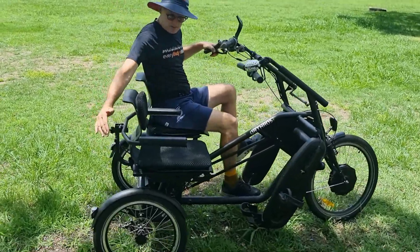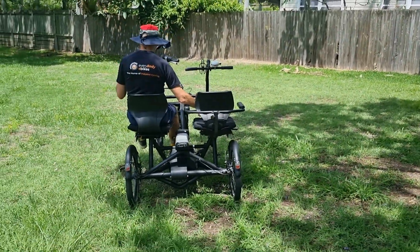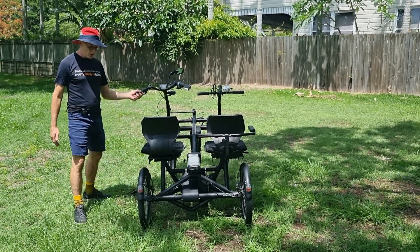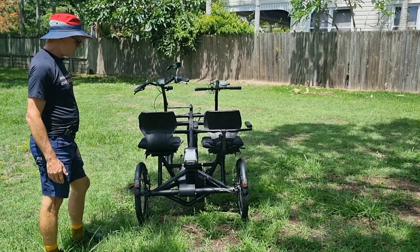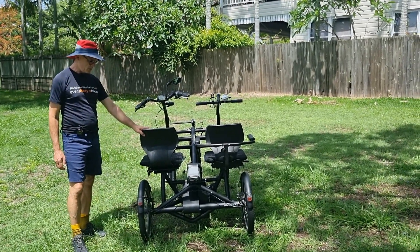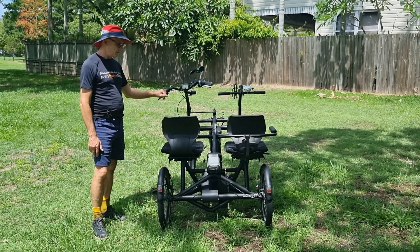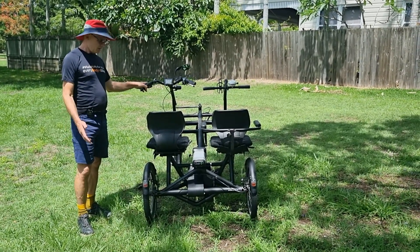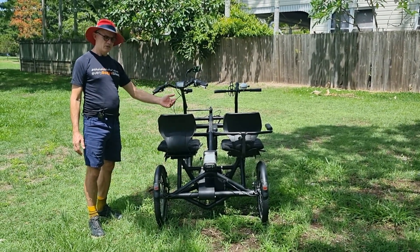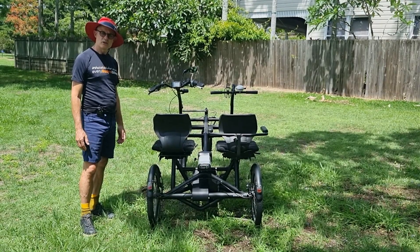The bike is a bit wider than a standard bike — just over 1.1 meters across, with the handlebars slightly wider than the frame, so you do need a reasonable path. You can also ride it on the road. The width makes it very stable and you're not going to tip it over. You'll likely need a trailer or large van to transport it, but it's a great bike for taking someone who can't ride independently out to enjoy cycling.